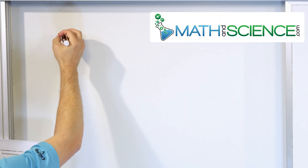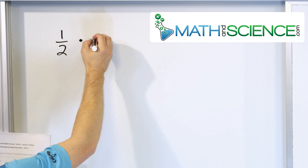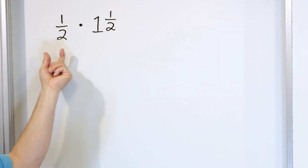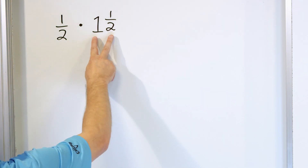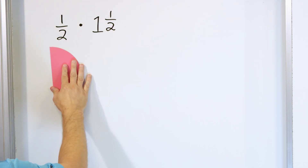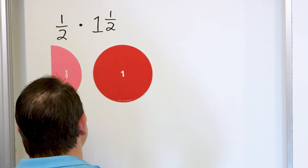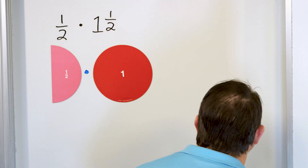For the first problem, to illustrate this, we're going to take the fraction 1/2 and multiply it by the mixed number 1 and 1/2. What does it mean to multiply by a mixed number? It means we take what we are given to start with — 1/2 — and then we're going to multiply it by whatever we are given. So we're multiplying 1/2 times 1 whole plus another half.